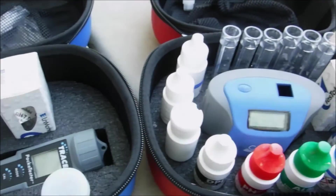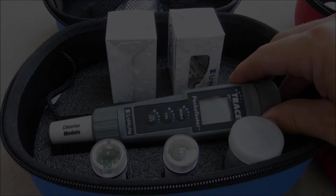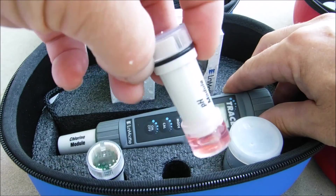If you service commercial pools, this is a great way to get a verifiable check of your total chlorine and pH. That's a quick look at the Tracer Pocket Tester by LaMotte — it does total chlorine, ORP, and pH.